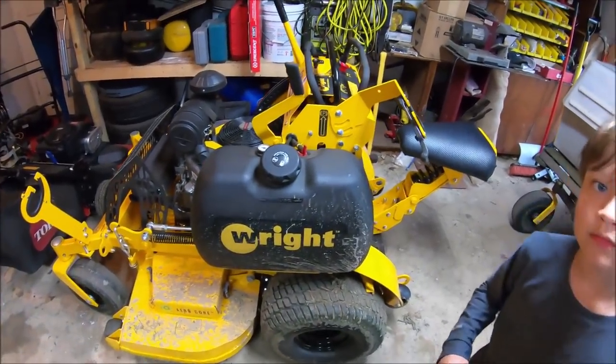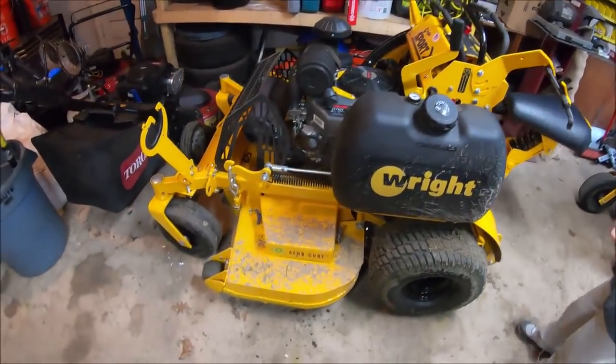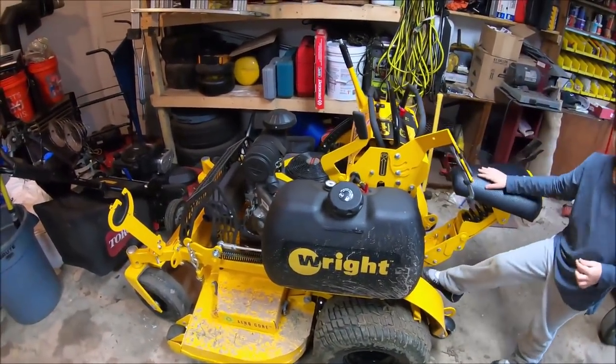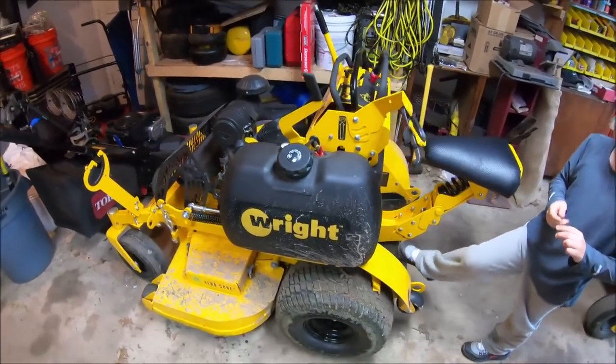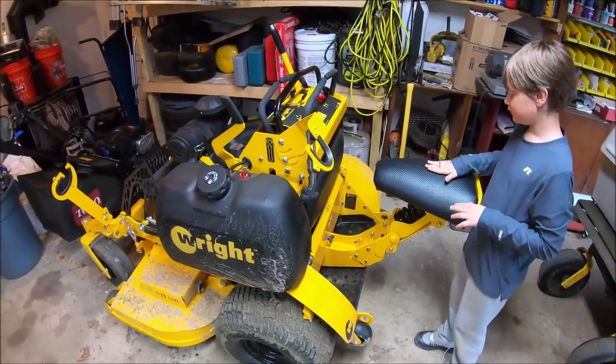Here is the Wright Sport X, as you guys know. It's all nice and muddy now, but I've been loving this thing. You're going to see a lot of this mower this year for sure. But there are two things I found that are driving me crazy.